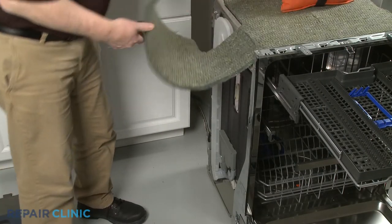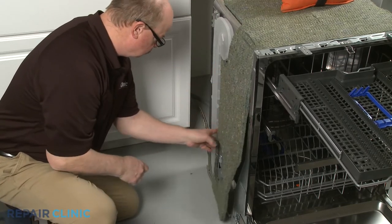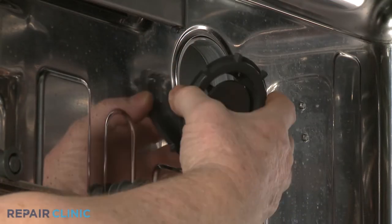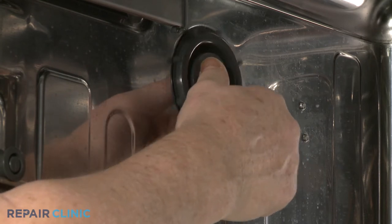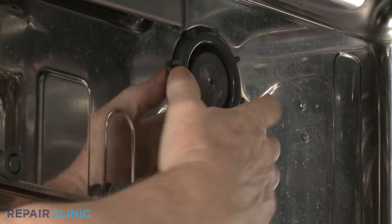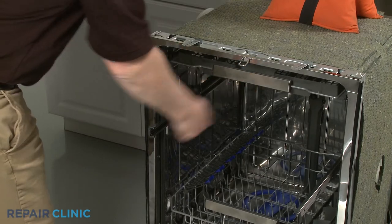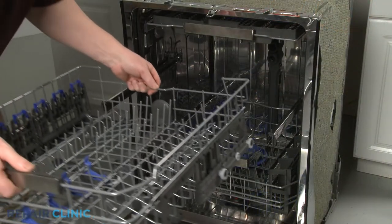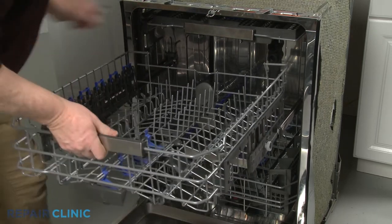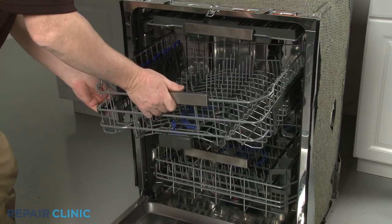Re-align the insulation. Re-thread the cover clockwise into the new air duct to secure. Re-align the upper dish rack rollers on the side rails. Push the rack in and rotate the front stop clips inward.